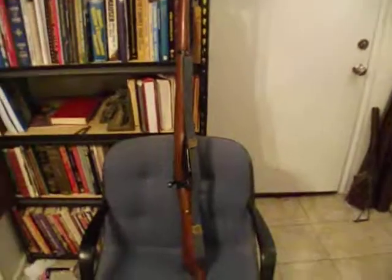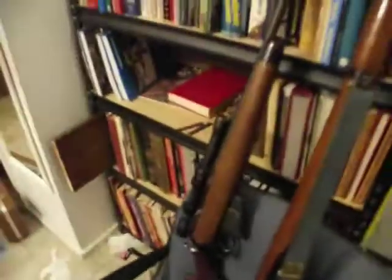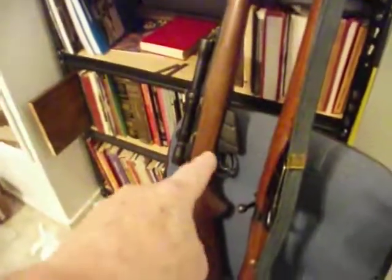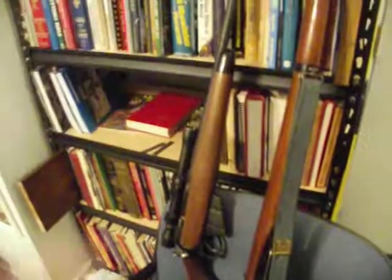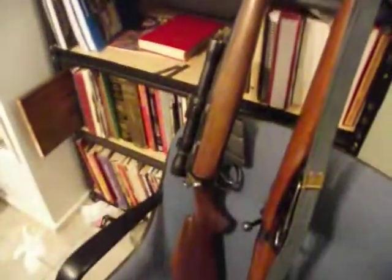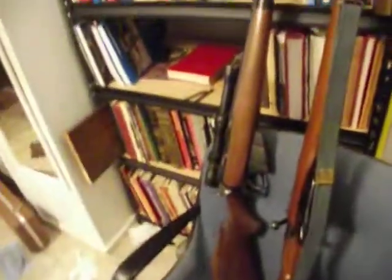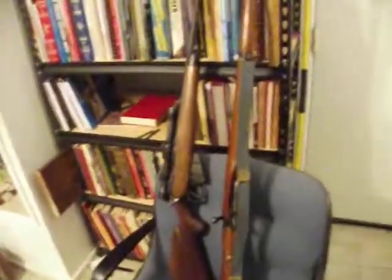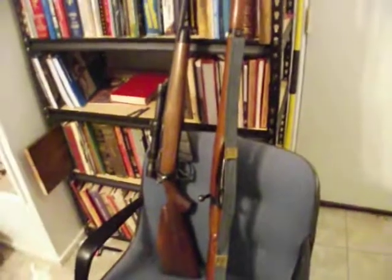The closest thing I had to a Lee-Enfield was this — and this is not a Lee-Enfield. What this is, is a sporterized rifle built on a Lee-Enfield action, but with a new barrel in .30-40 Krag. As you can see, it's mainly set up as a deer rifle. It's a very nice gun, very accurate, but it wasn't a military surplus Lee-Enfield.